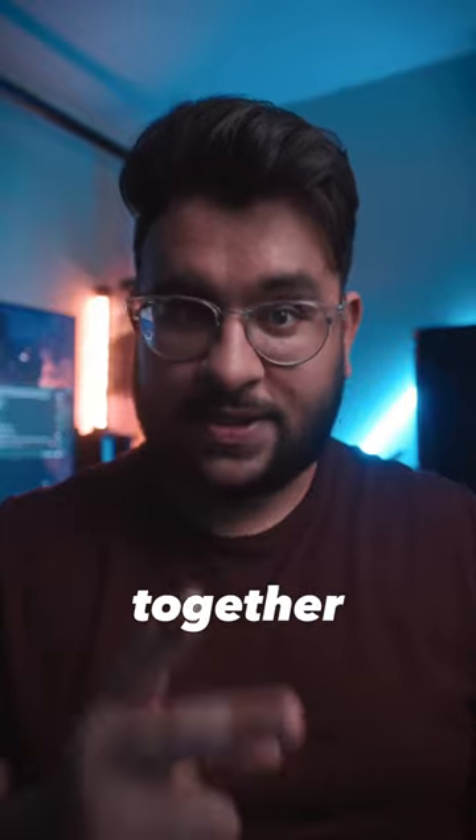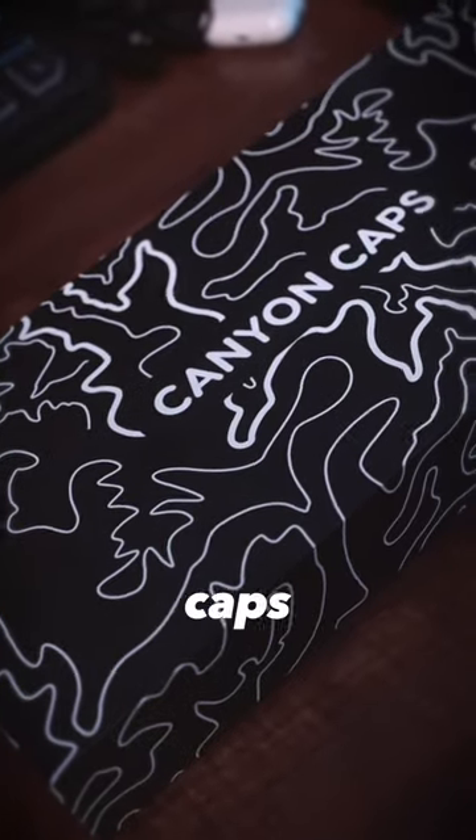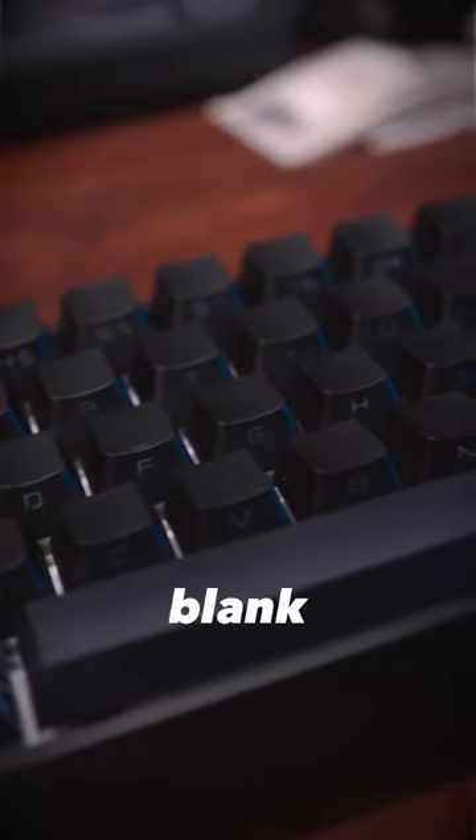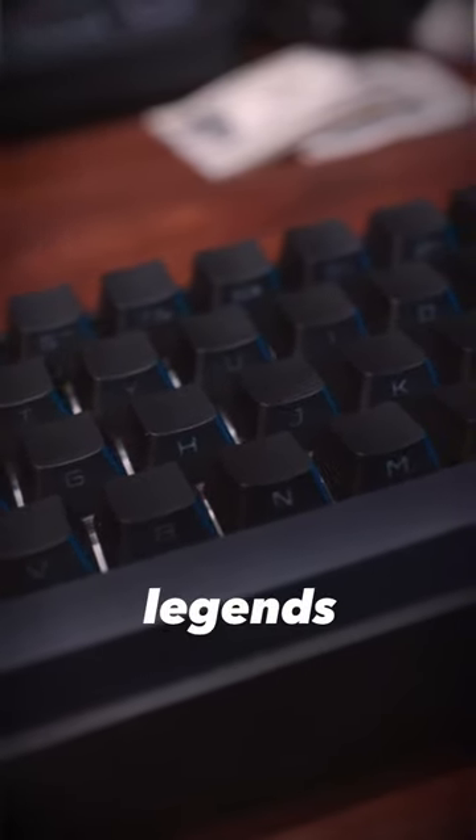Now for the keycaps, I mashed two whole kits together. The first is the Desker Canyon caps for all the topography keys, and then a random blank set on Amazon that had the legends printed on the side, so that way I still knew what I was typing.